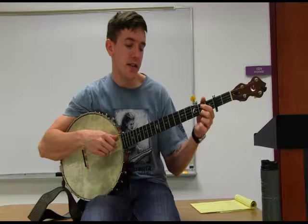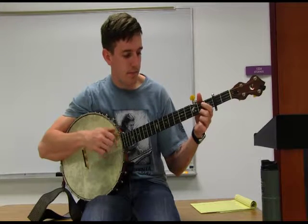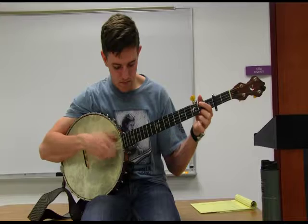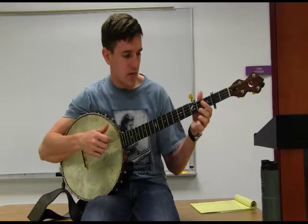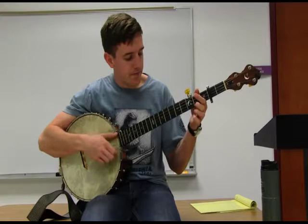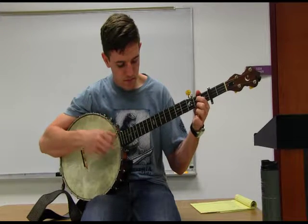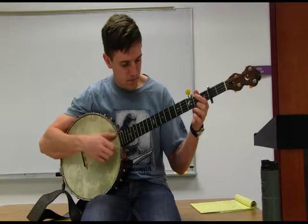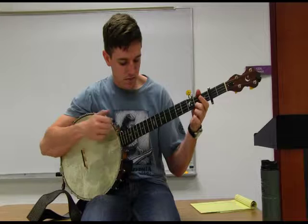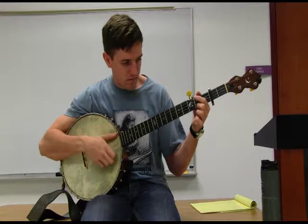You have that hammer-on on the third string, second fret, and then an open second string. So the whole B part one more time. I'll play the tune one more time all the way through — this is called Shout Little Lula.